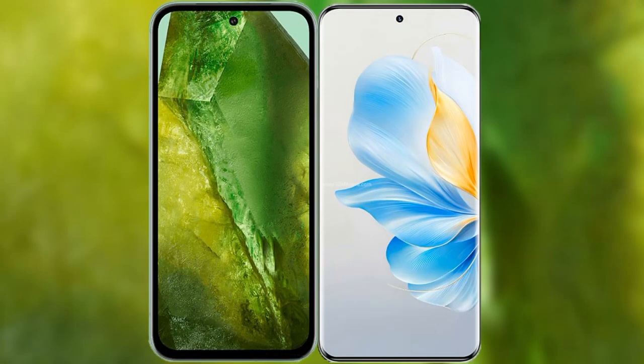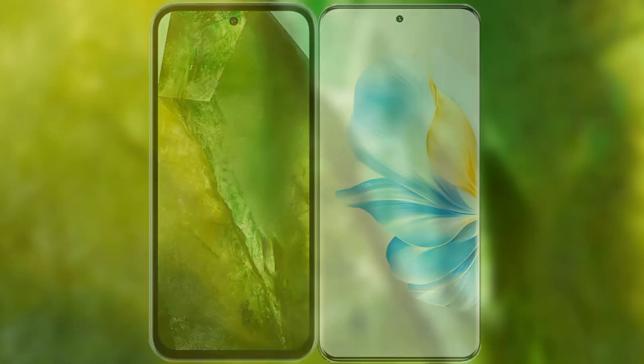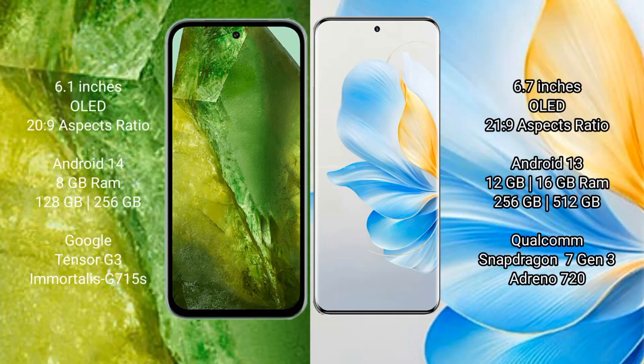I will compare the new Google Pixel 8a with the Honor 100. The Google Pixel 8a comes with a 6.1-inch OLED display, while the Honor 100 comes with a 6.7-inch OLED display.